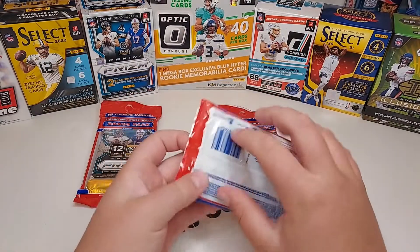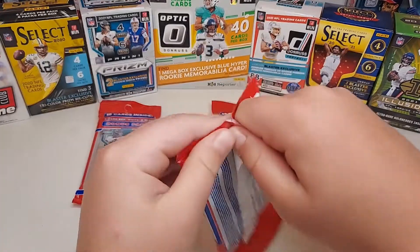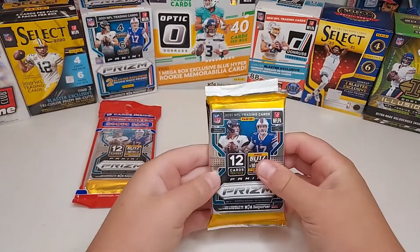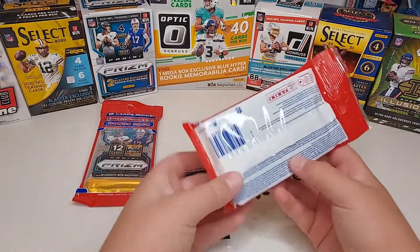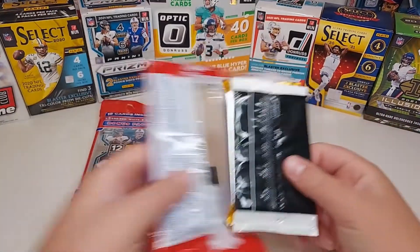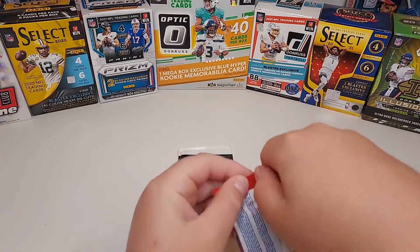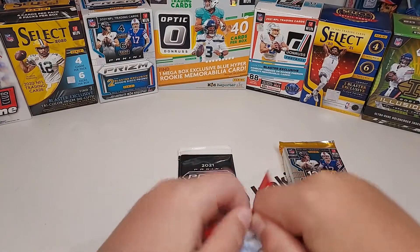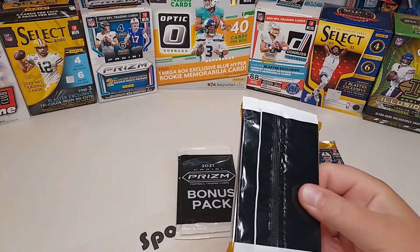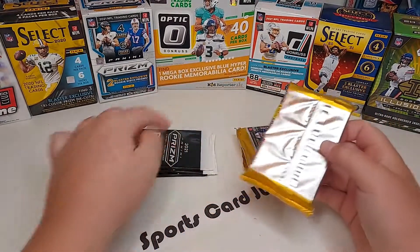This is a really cool channel collaboration pack battle — three Prism cellos. Go check them out, I'll link them down below. Comment below who wins after the rip is done. Thank you to Lively for hooking up with me — this is great. Three Prism cello packs, I'm super pumped, here we go!